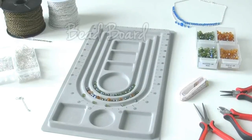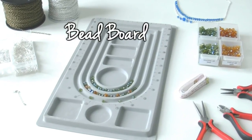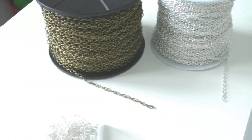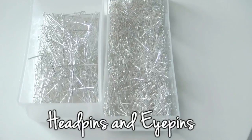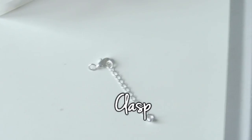The first thing we need is a bead board. It's very useful to position all the beads and then build symmetric necklaces. We need a chain with rings big enough to hook the other parts on it. We also need some head pins and some eye pins, and a lobster claw clasp to get the closure.